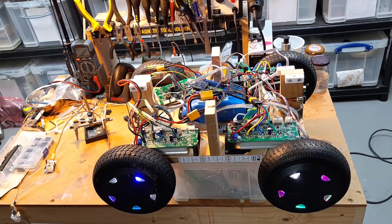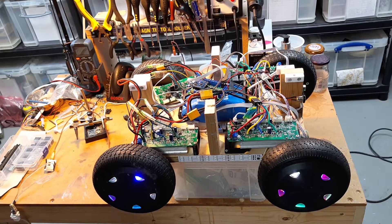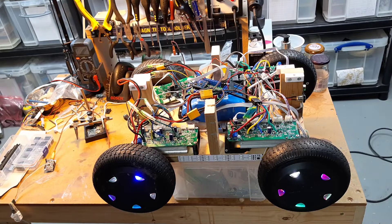I've made more progress with the rover. I spent a chunk of time waiting for a second set of hoverboard controllers that were identical to the first to turn up, and they turned up yesterday.